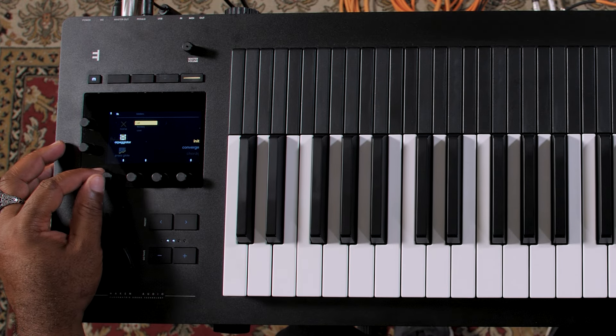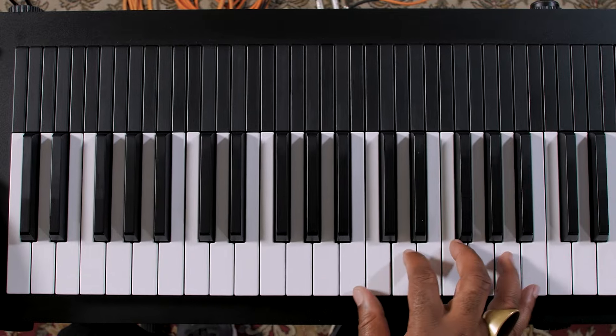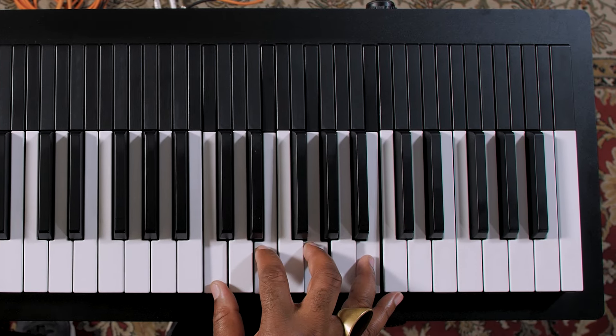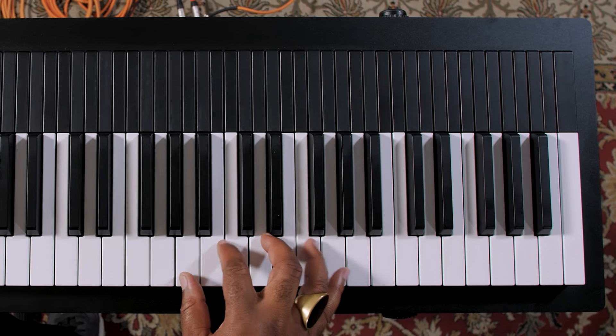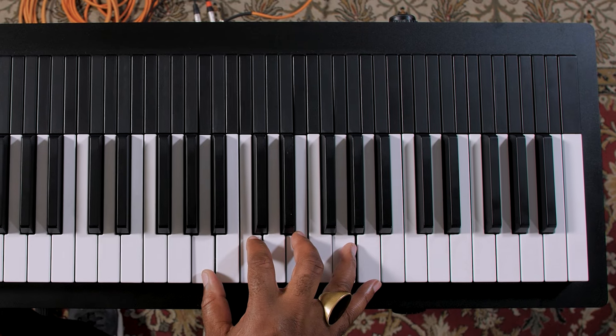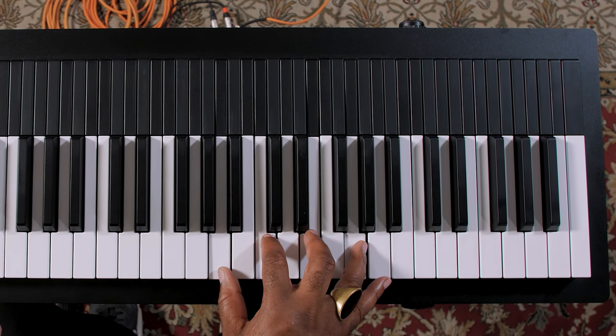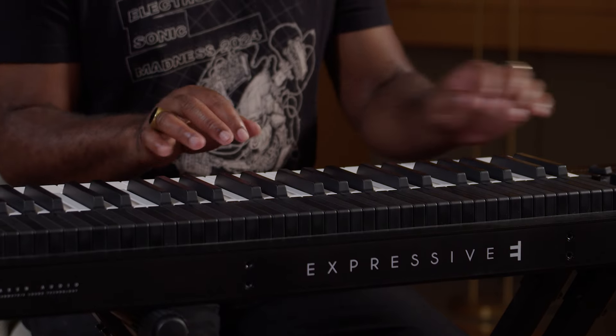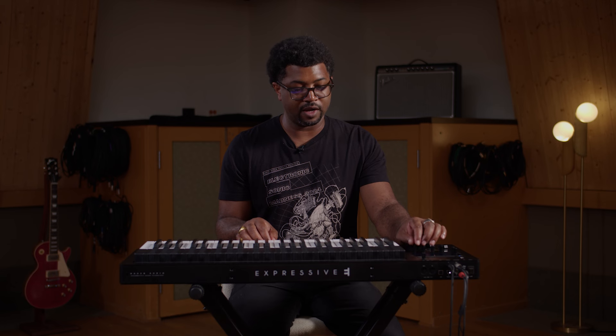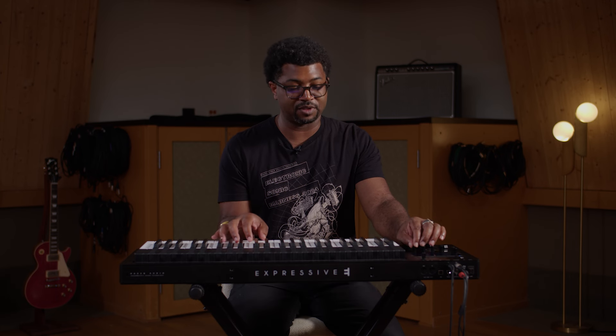The Expressive E Osmos has been out for a while and it's been widely covered. But one of the things I really enjoy about this thing is the MPE arpeggiator. You go over to the playing mode, scroll down to the arpeggiator, and it's already on. It's built with MPE in mind, so even the slightest touches can affect the overall arpeggiator. Depending on whatever patch you're on, you can assign lots of gestures to affect different parameters in that patch.